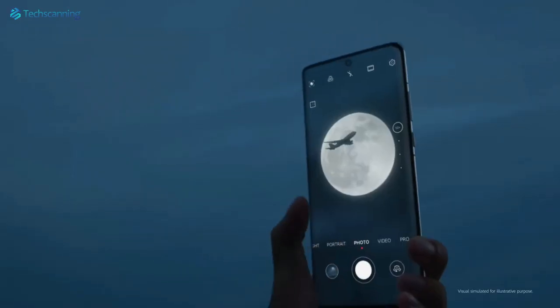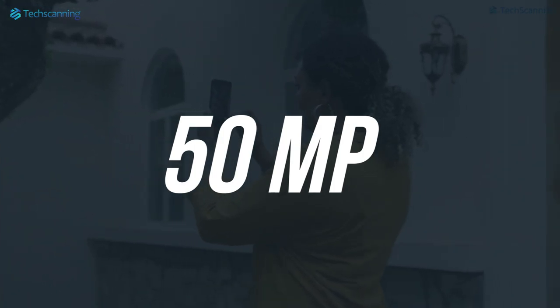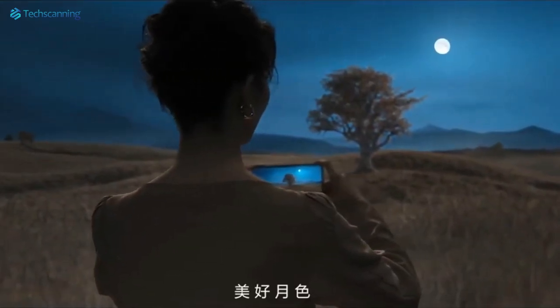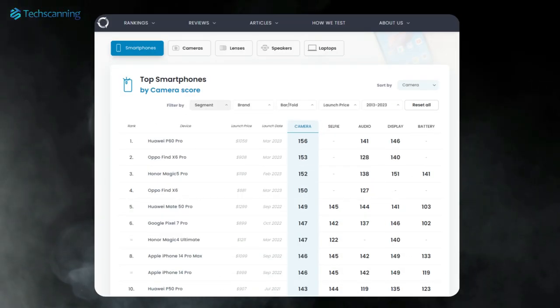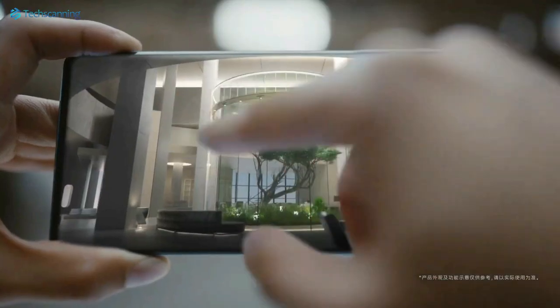Though at the moment we don't know the core camera specs, there is said to be a 50MP main sensor, while Huawei is rumored to specifically tune the periscope lens for low-light photography. Currently Huawei's P60 Pro tops the DxOMark chart for camera performance, so we expect the Mate 60 series will also bring some impressive results.